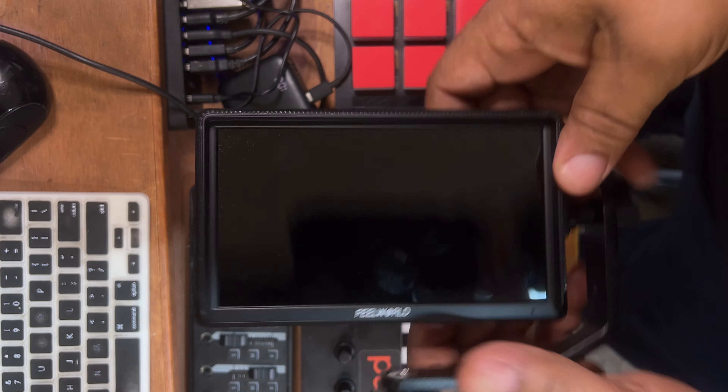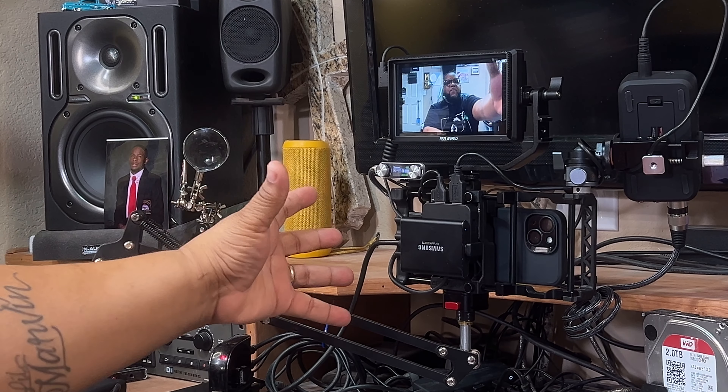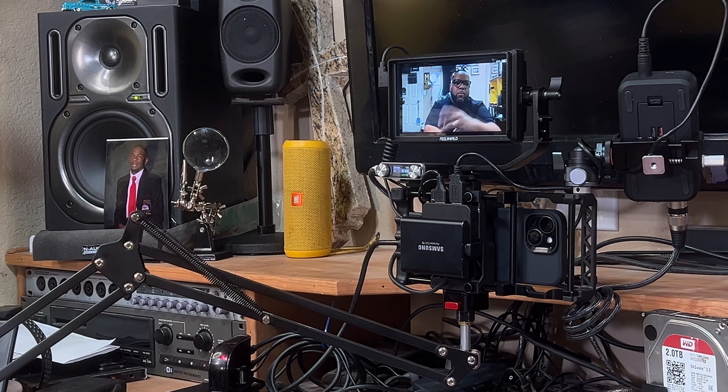My first thought is that in your hand it's very lightweight — I like the idea that it's very light, and as you can see I have it mounted to my camera rig right here.